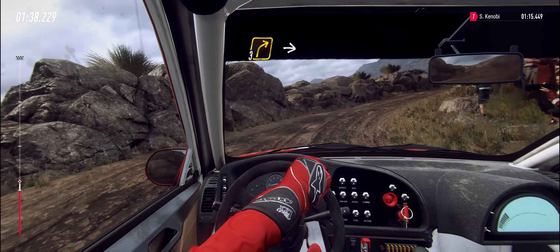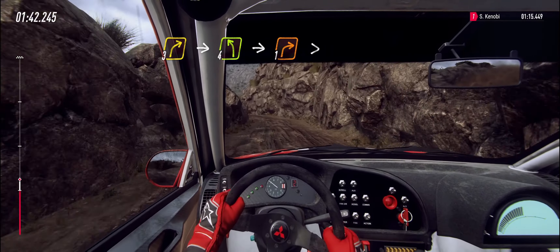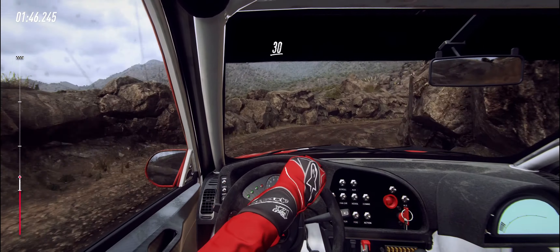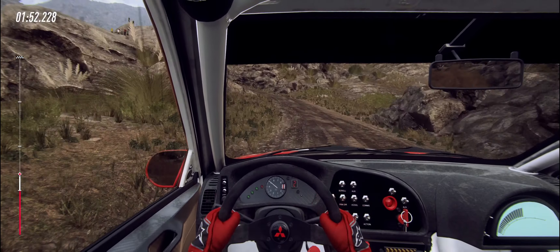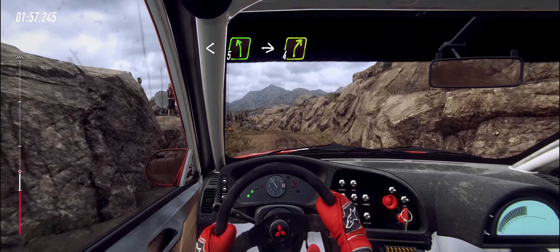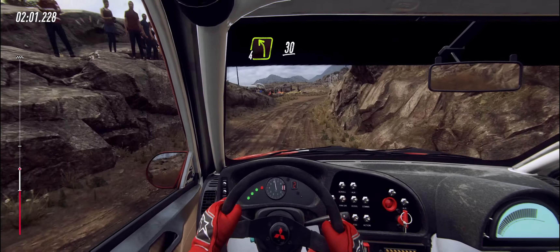Into three right of a crest, into four left, into four left, into one right tightens. Opens, keep right of a 30, three left long tightens two. Opens over crest, into five left, into four right. Into four left long, bumpy, 30.